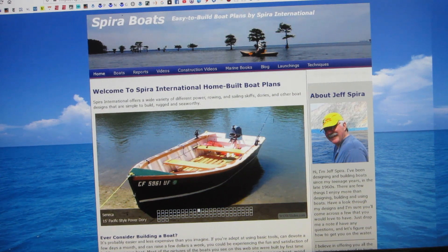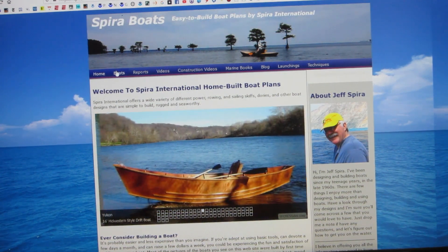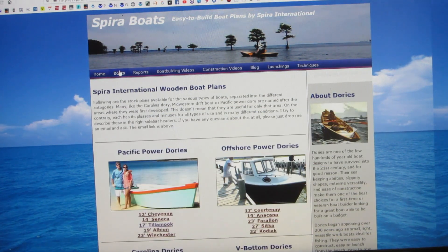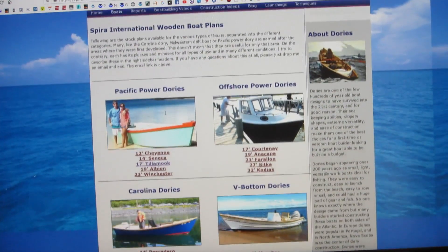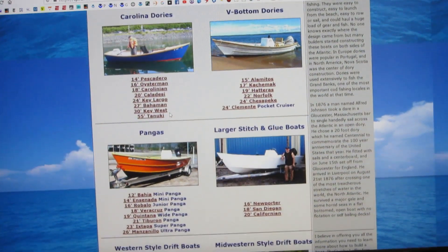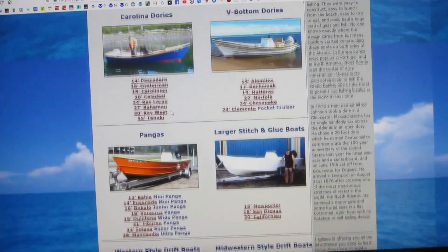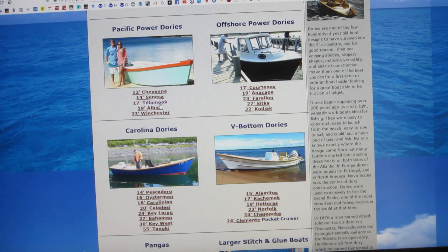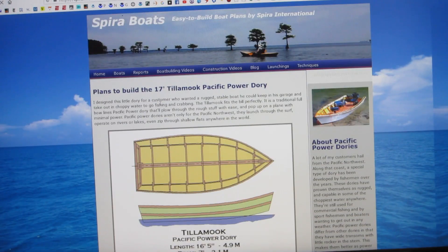I searched for plans on the internet and found SpiraInternational.com. Jeff Spira's designs can be built with common plywood and lumber, using common tools and deck screws. Strength comes from fiberglass over the plywood outside and epoxy over everything inside. I'd never done fiberglass — I'd find out how with YouTube.